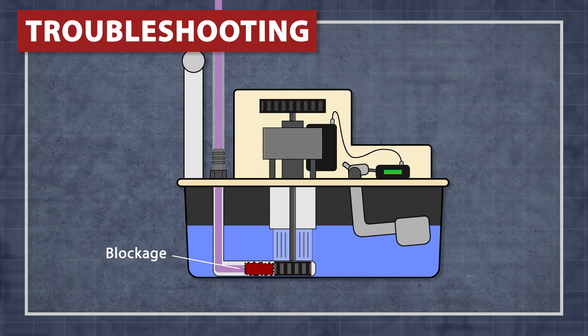If that doesn't fix the problem, then the pump might be plugged internally. In this case, it's best to get a new pump.